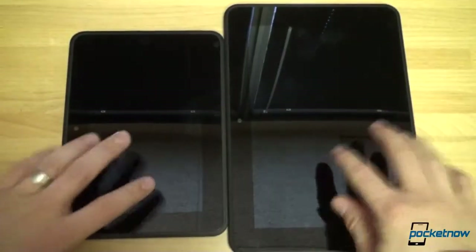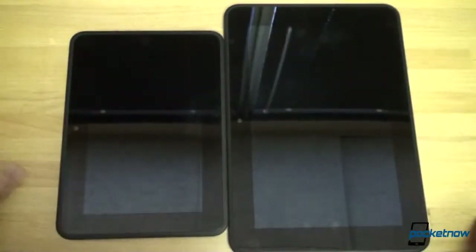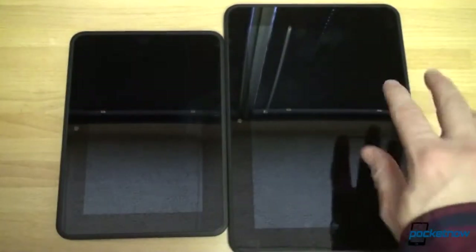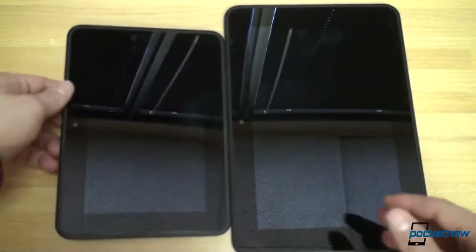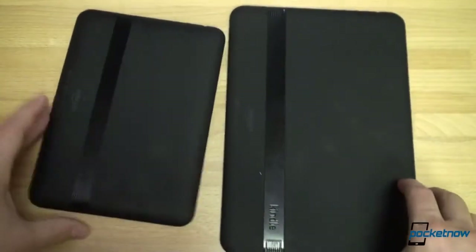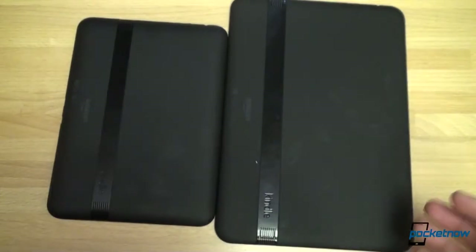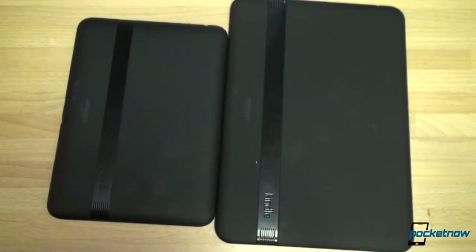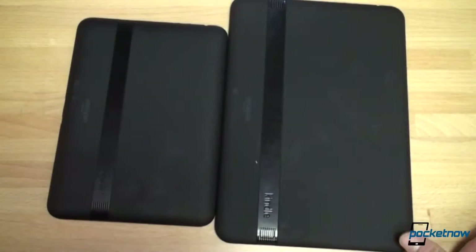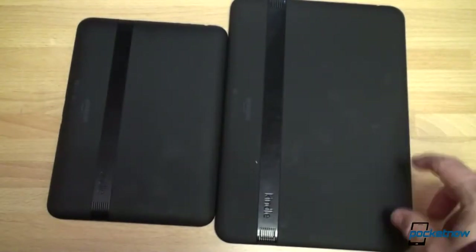And we're back. These screens are so incredibly shiny, which is why they're reflecting everything. But this is the 7-inch Kindle Fire HD, and this is the 8.9-inch. Not surprisingly, they are pretty much the same, just one is a lot bigger than the other. The thing that's striking about the 8.9-inch is that it's so lightweight with such a high-resolution screen. We're used to seeing devices like the iPad 3 and 4 with their high-res displays being really thick and heavy. That is not the case with the Kindle Fire HD 8.9.